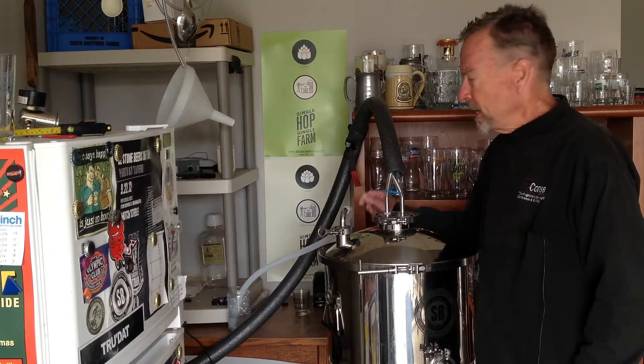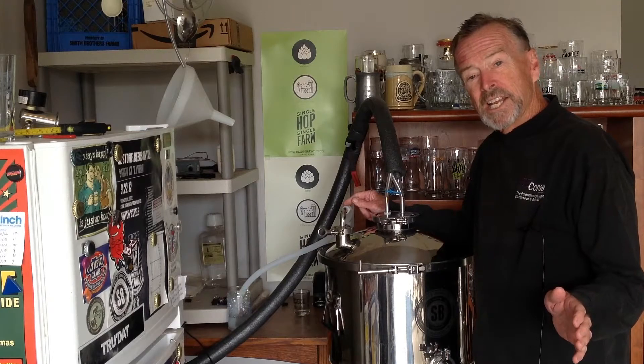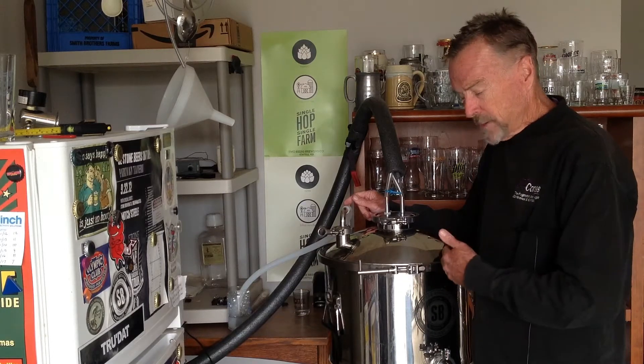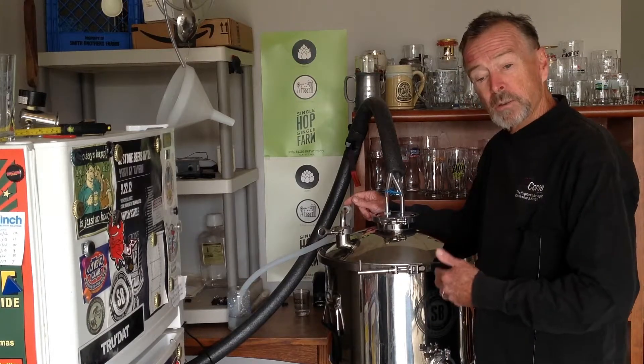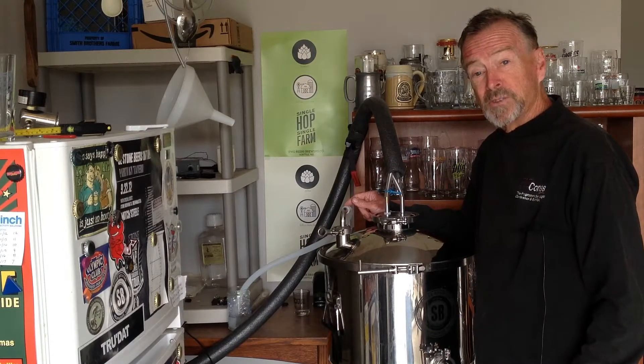Today we're going to try a little experiment. I've seen others talk about this and I thought, what the heck, I'll give it a shot. I'm going to see if I can take my blow-off CO2, connect it to my keg full of sanitizer, let the fermentation CO2 purge that keg, and then have it ready for use once the beer is finally done.